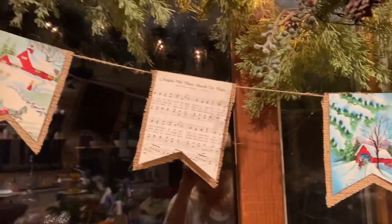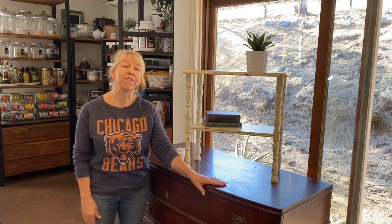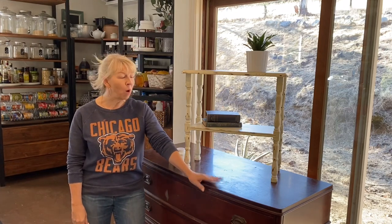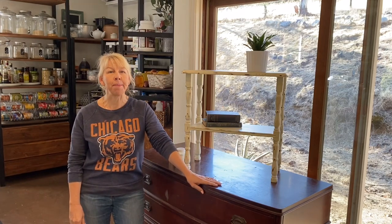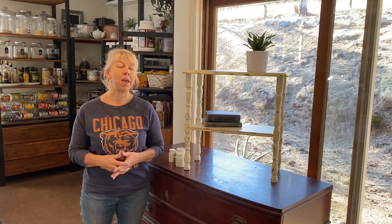Next up we're going to renovate some furniture. Today I'm going to refinish this dresser. I've been wanting to work on it for some time and I just decided I want it done before the holidays. I also wanted to point out that refinishing furniture is a great option for gift giving.